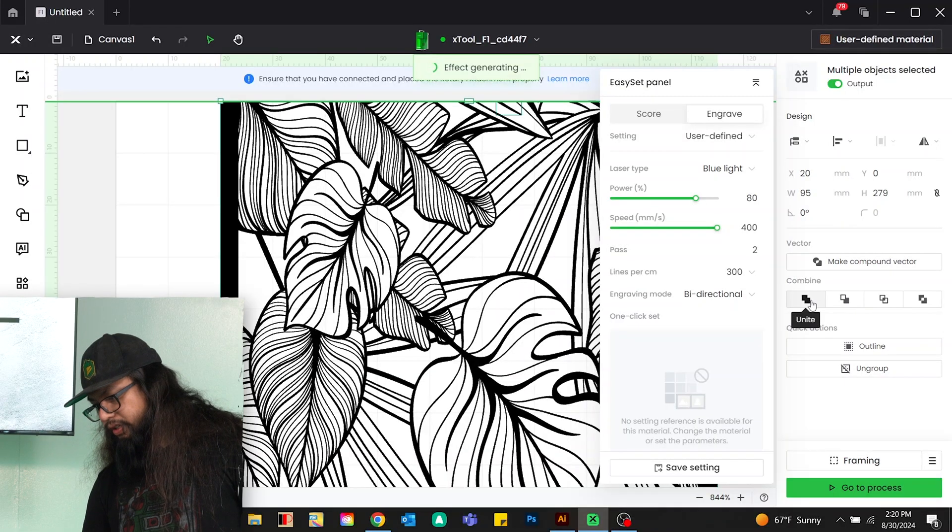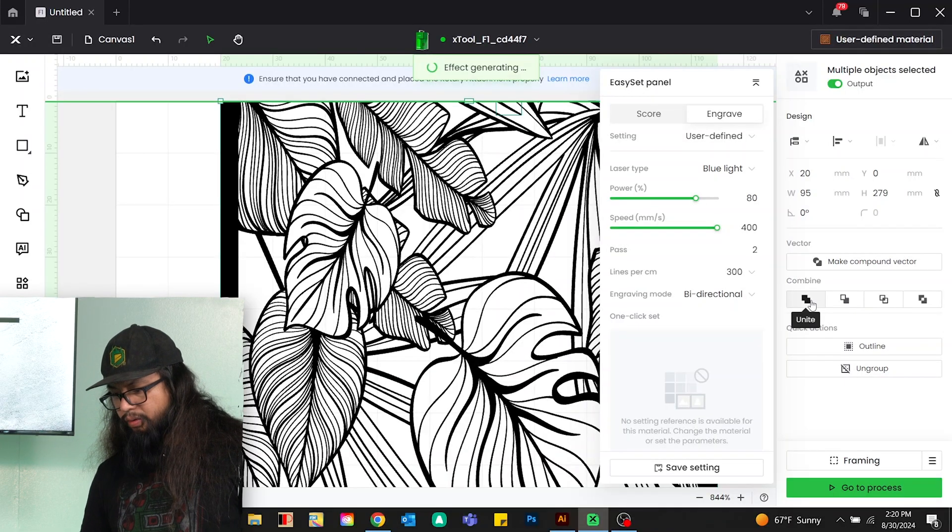One other thing I'm going to do is hit 'Unite' on the artwork. This way the laser sees it as one giant piece rather than burning every individual piece and going back. We just want it to rotate in one smooth motion.